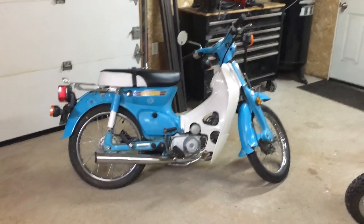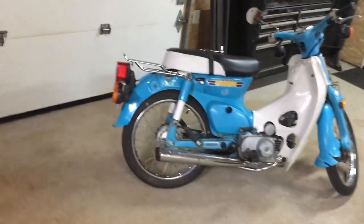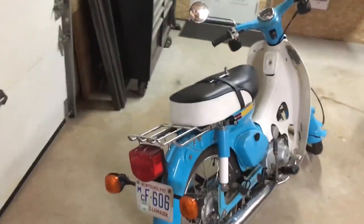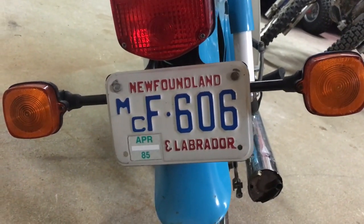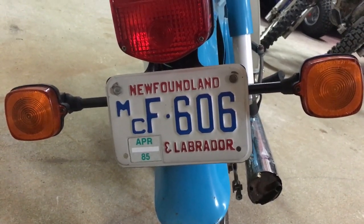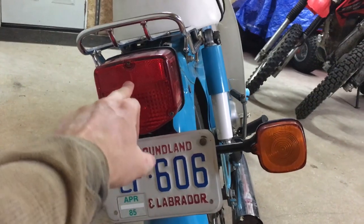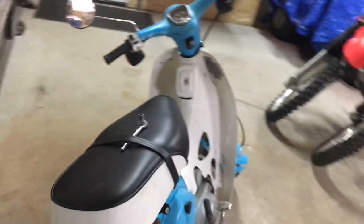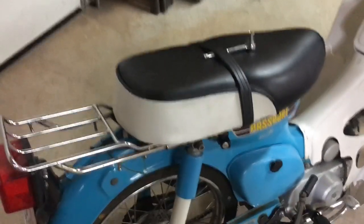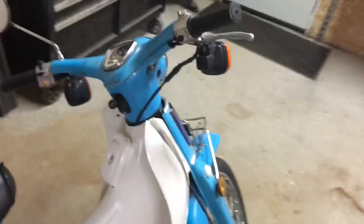This thing was registered for the road once upon a time here in Newfoundland, and that once upon a time was April of 1985. The blinkers and tail light lens are all original and in fantastic shape. I couldn't get over how good the seat is — it's absolutely immaculate. There's a bit of dirt on it but that stuff will clean up.